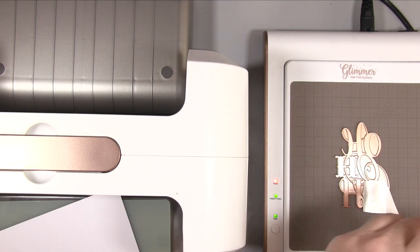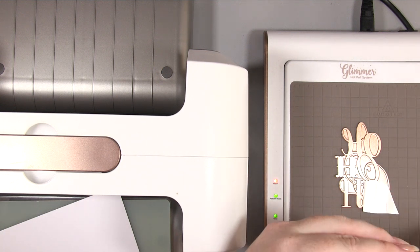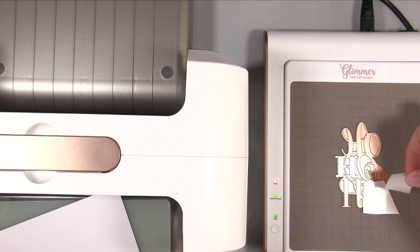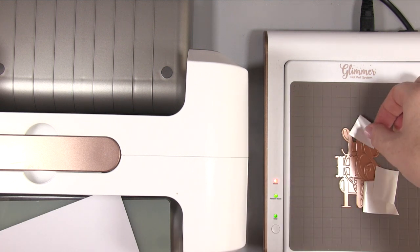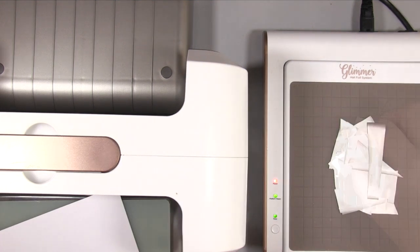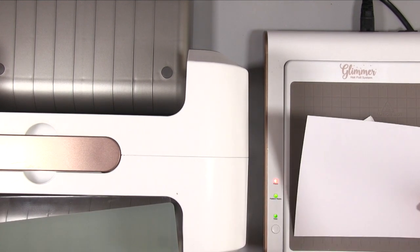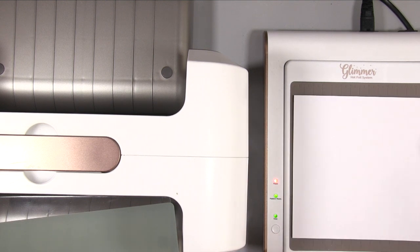Now we're doing the ho ho ho glimmer plate. With this one you've got both the die — which cuts the external edge to make a sort of tag — plus your actual glimmer plate. I thought it'd be fun to use some of my scraps for this one. Don't forget the shiny side goes down, which makes it a little more fiddly to make sure you're covering everything, but as long as you cover it all it's going to be fun.